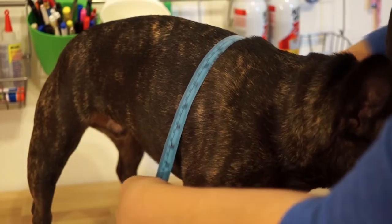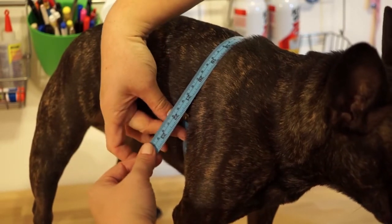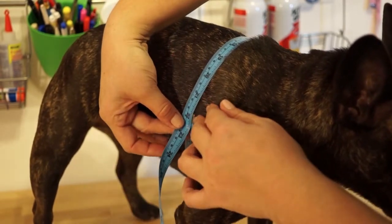To measure the chest, get right up behind your dog's arms at the widest part of the chest, and come up across the back.